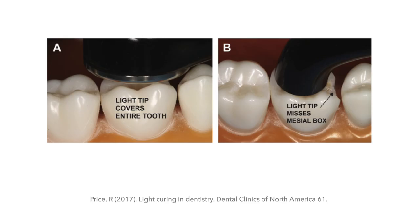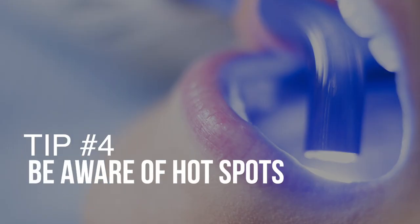Check out this diagram: on one side is a very large diameter tip that covers the entire tooth; on the other side the light tip is much smaller, so to ensure the box of the preparation and the occlusal part are cured, you'll need to do at least two overlapping exposures. Tip number four: be aware of hotspots — we're talking about light uniformity.